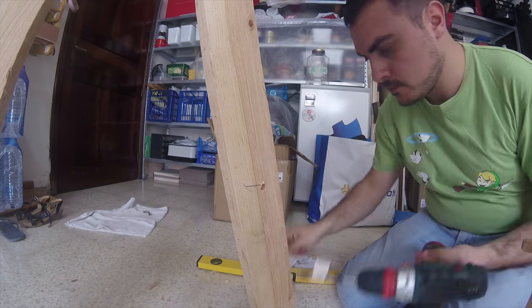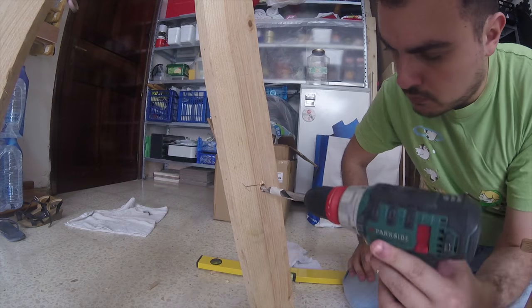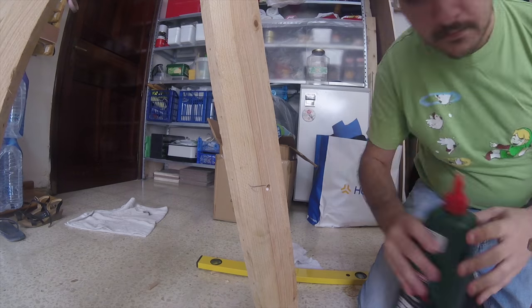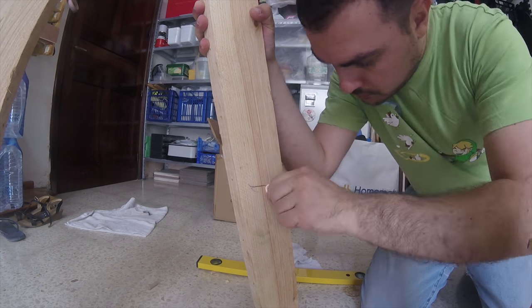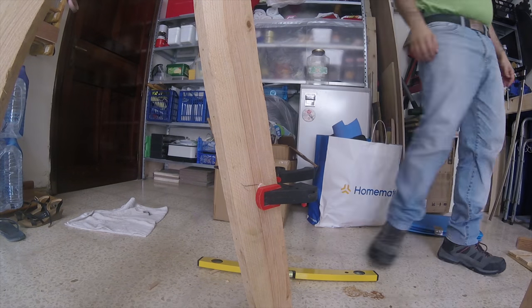I drilled a hole in one of the legs, just below the mark I made earlier. I was going to use dowels to hold the shelf up and made sure to make the holes only halfway deep. I filled the holes with glue and squeezed the dowels in, clamping them till the glue set. I repeated this on the adjacent leg, doing my best to keep it level.